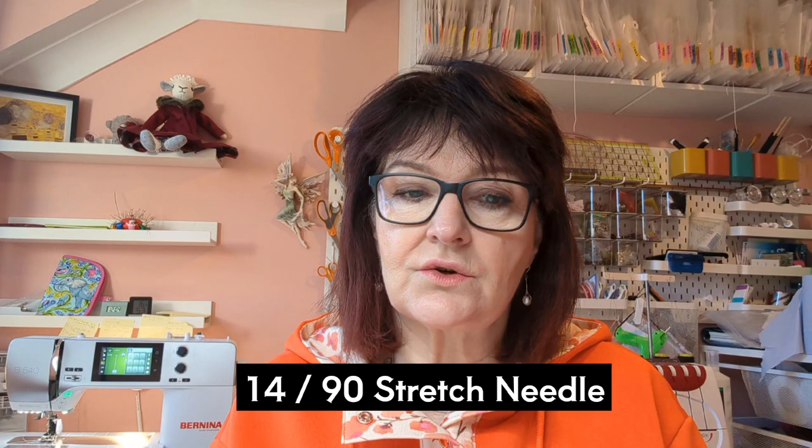Two things I didn't mention in the video: my needle and stitch selection. I used a 14/90 stretch needle — it worked really well with no problems, and the stitches were beautiful. Instead of a straight stitch, I used a stretch stitch that went back and forward progressively, so when I stretched the seams to check, the stitch had some give. The stitch selection was great and I don't foresee any problems with this garment going forward.